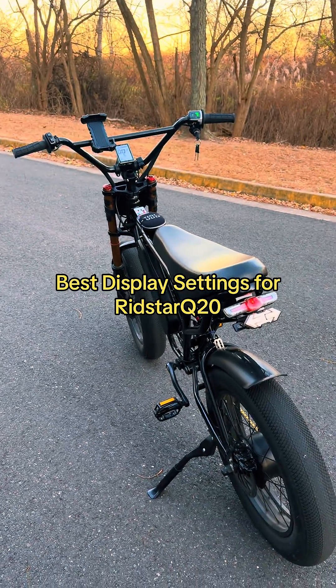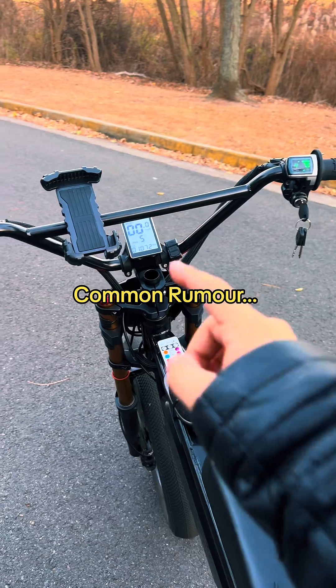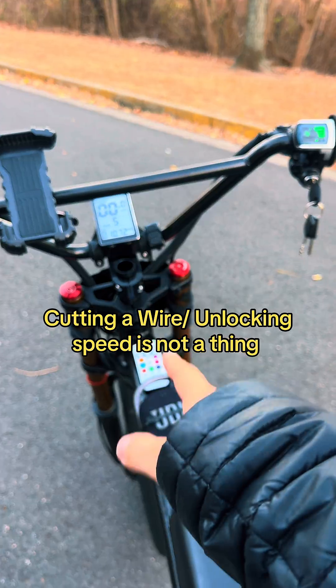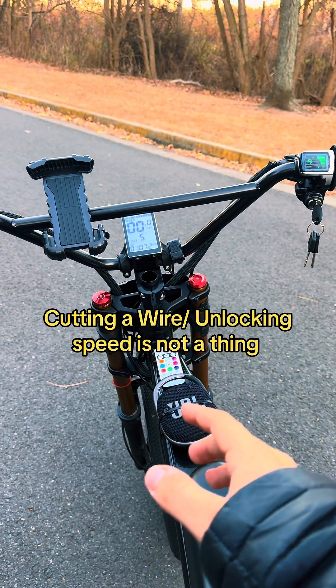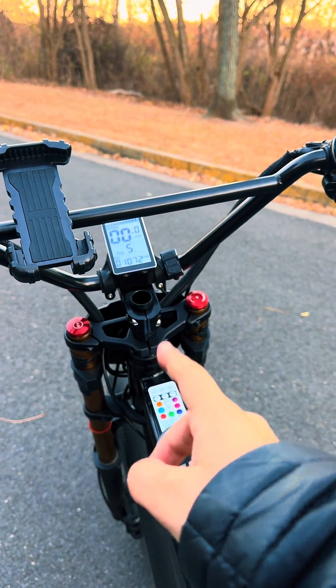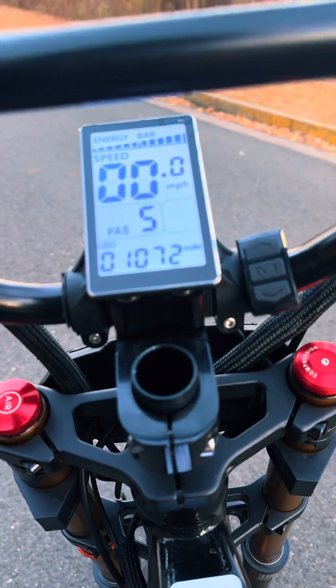I'm going to show you my settings for the Ridstar Q20 to go as fast as you can. Before I show you guys my settings, I do want to tell you that there's no way to cut a wire to make this bike faster, there's no way to unlock the bike to make it faster. What I'm showing you right now is how to get the most out of your Q20.